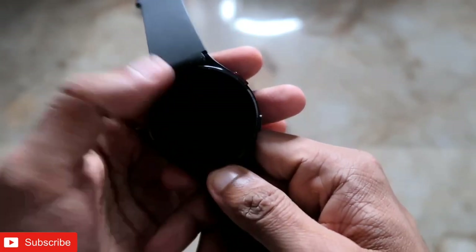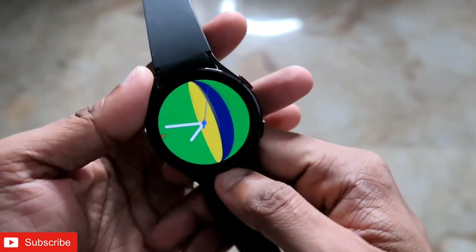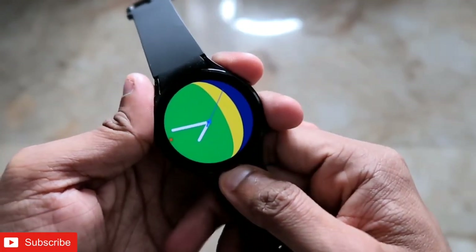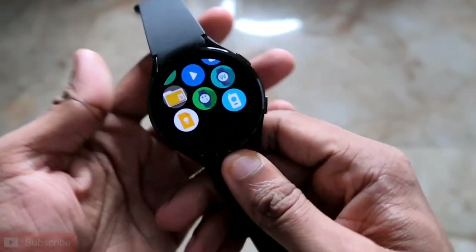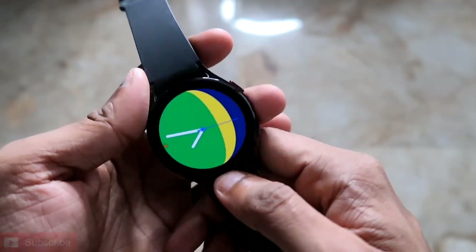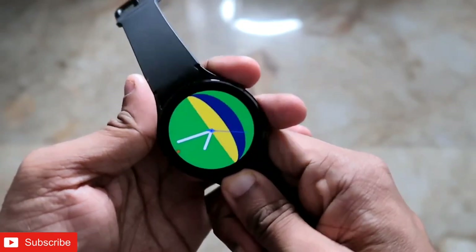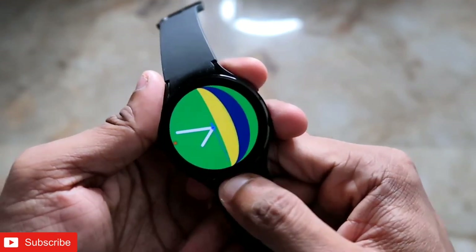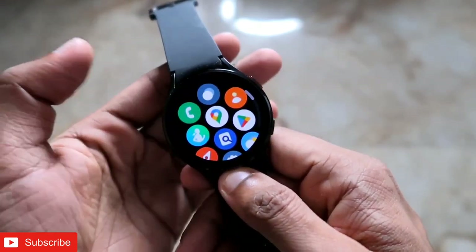Google Pay is an important app when it comes to payments. It can be installed on this watch, although it doesn't come by default on the Samsung Galaxy Watch 4. There are many countries where Google Pay is not yet supported, but we can still install it and keep it on the watch so that once support is enabled for our country, we'll be able to use it.